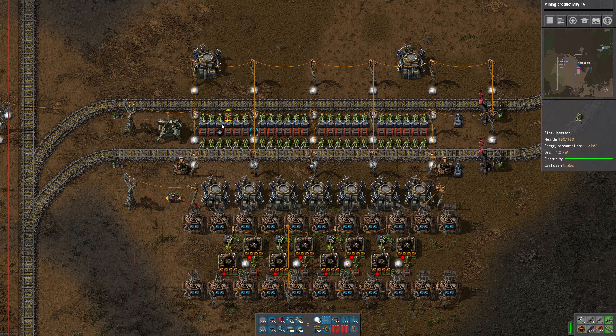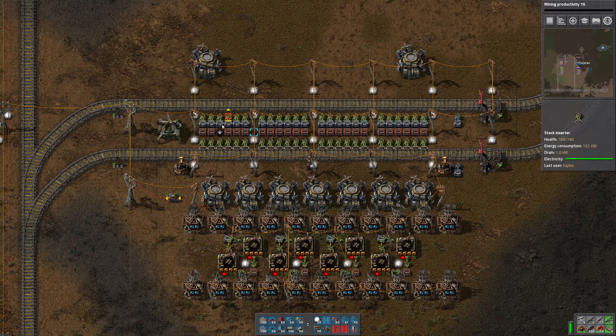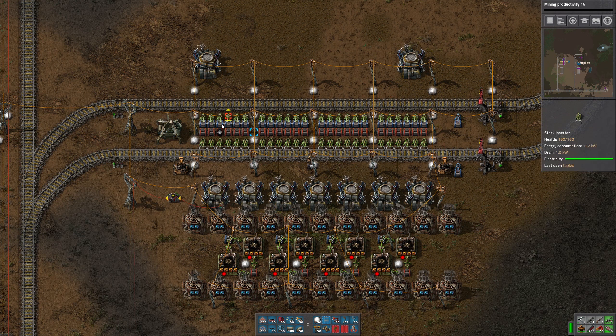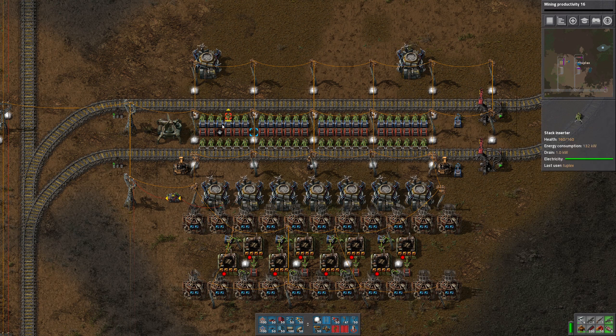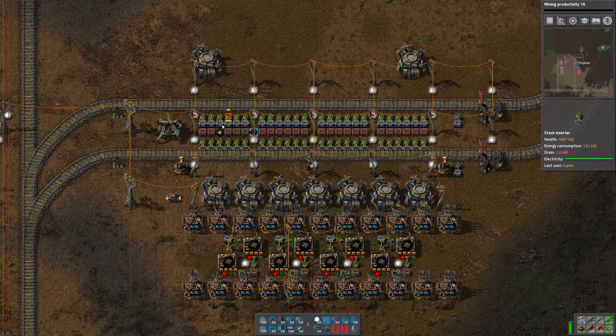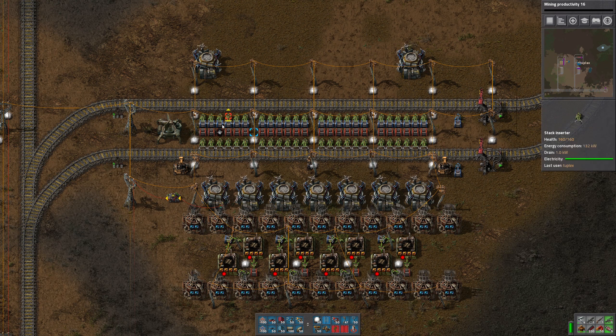Basically, we have to have more material in the train than we already have in inventory to get a positive number out of this comparison. If we get a positive number, that means we have less than a full train's worth of material in inventory, and we want to send the train through. I have it send a green signal, then multiply that green signal by negative one. Because if I send a positive green signal back to the station, this condition will always stay true and trains will always go through. So the only way I could get this to work was to make the go signal negative instead of positive, since the station is always looking for positive numbers as the condition to send the train through.